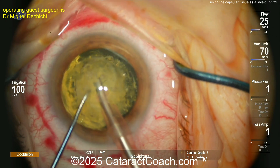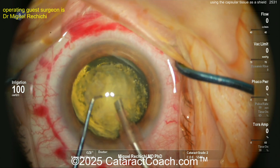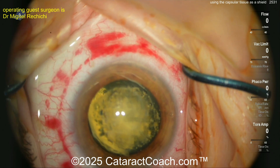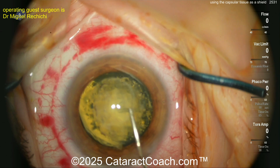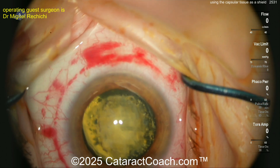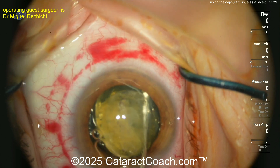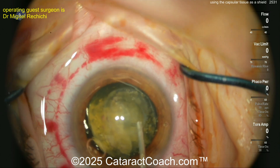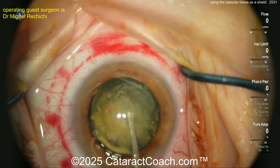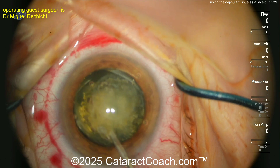The surgeon is now using the phaco probe to take out the nucleus — still needs to chop it up a little bit. This part of the video has been sped up to 2x normal speed. More viscoelastic is going inside the eye, getting that nucleus tilted or rocked up. For routine cases, I do not find the femtosecond laser to be a big benefit.